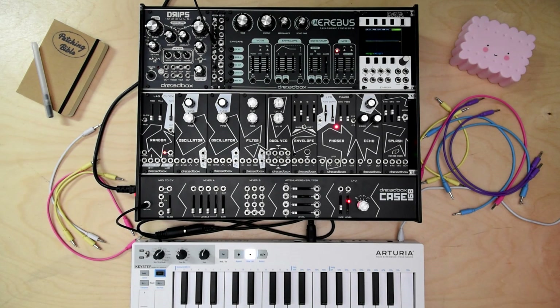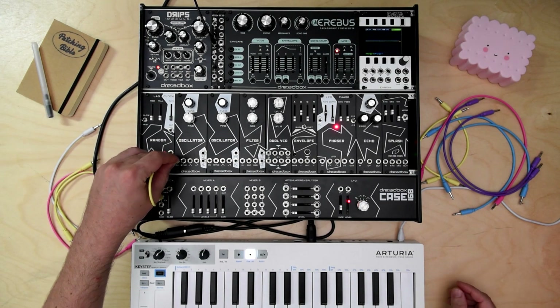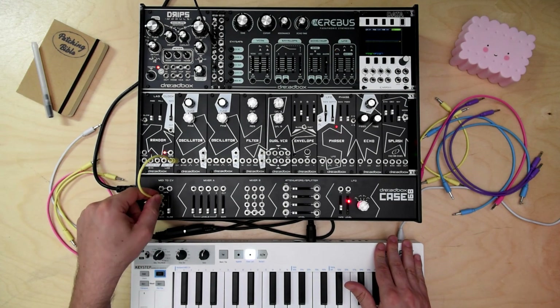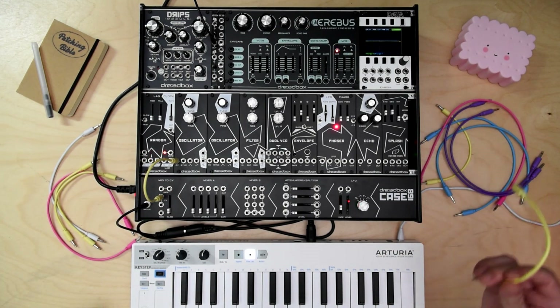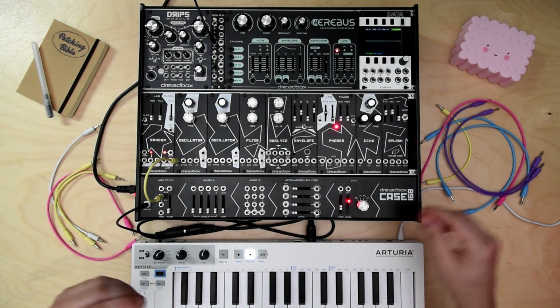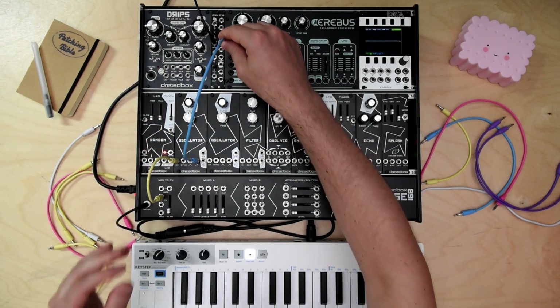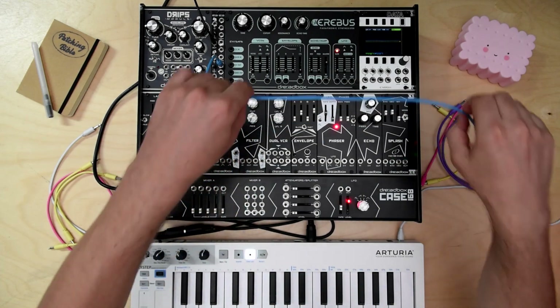In this demo video I will show you the oscillator, which is the exact same as found on all Redbox synthesizers. We will turn the pitch from the MIDI to CV, then route the output to a splitter so as to send this to the oscilloscope and to the audio out.